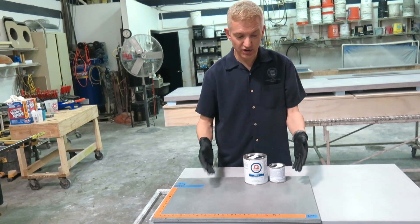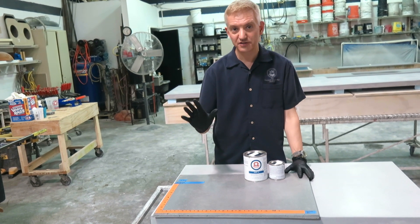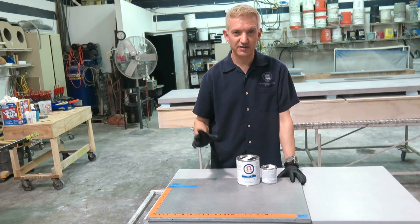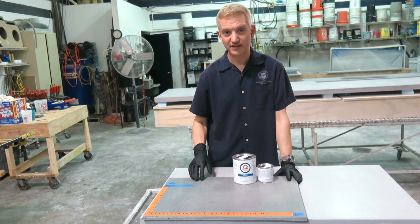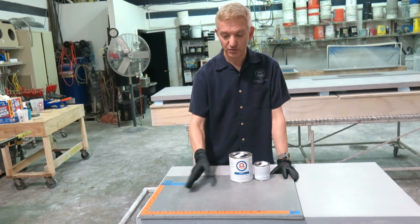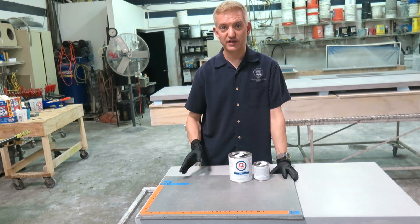I've also tested heat. This sample withstood 500 degrees Fahrenheit, which is around 260 to 270 degrees centigrade. It's hotter than anything that's going to come off your stove top. No marks — the finish is not affected by heat.